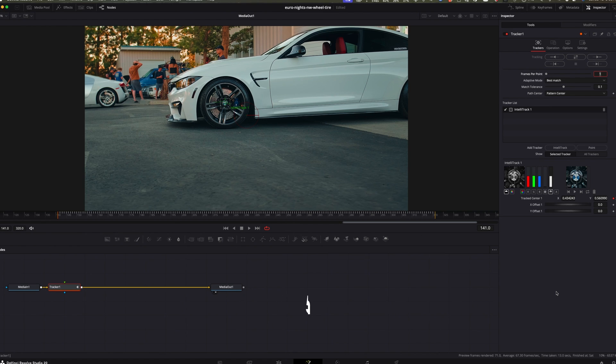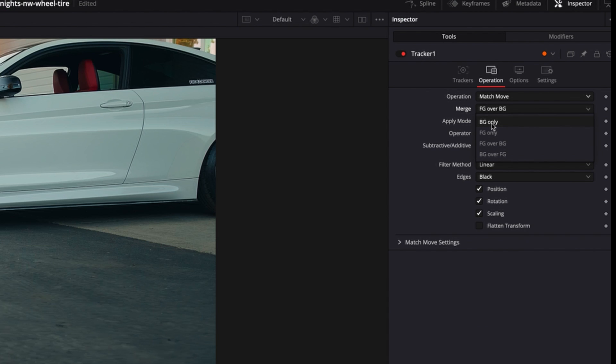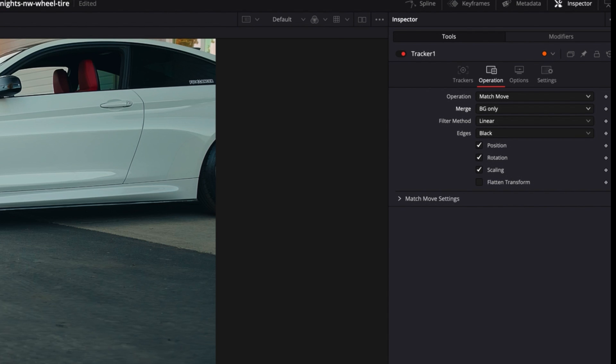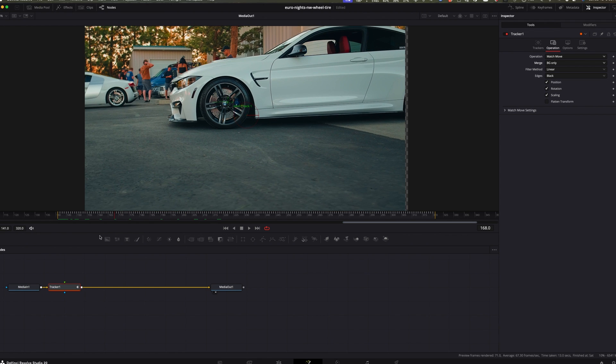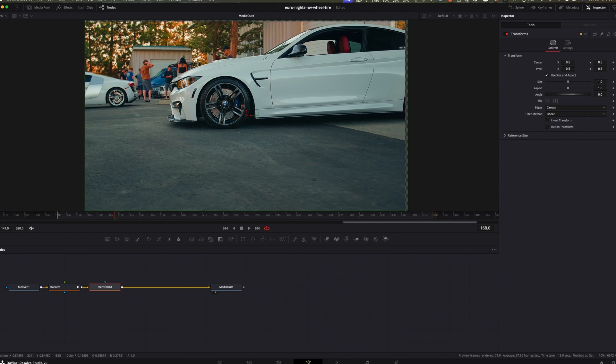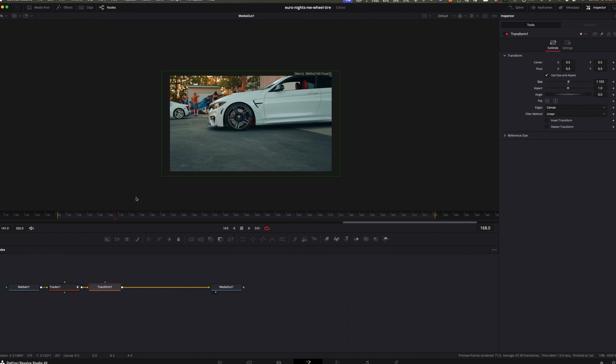With the tracker selected, change the adaptive mode to Best Match. Step four: track the motion. Click track forward and track backward to analyze the movement. You'll see a motion path that shows how the camera is moving. Step five: apply the stabilization. Once it's done tracking, go to the Operation tab, switch to Match Move, and change Foreground Over Background to Background Only. Fusion will stabilize the shot based on the tracking point. Step six: fine-tune the stabilization. Add a transform node after the tracker to smooth things out. You can tweak the smoothness, center position, and crop to clean up the edges. Many times I'll also set keyframes starting from the beginning and make adjustments towards the end of the clip — that way it's nice and smooth.